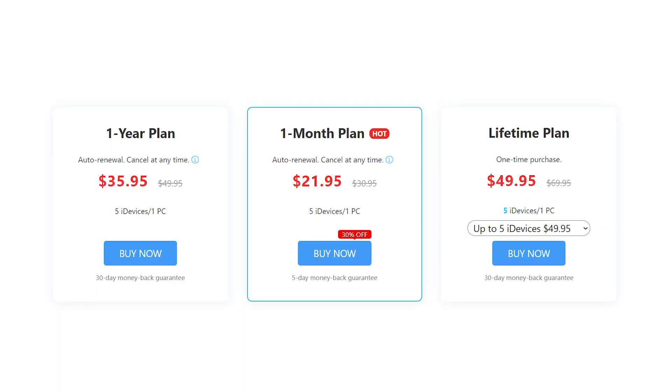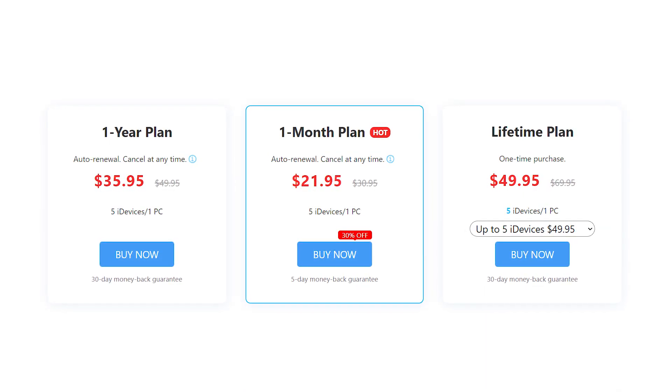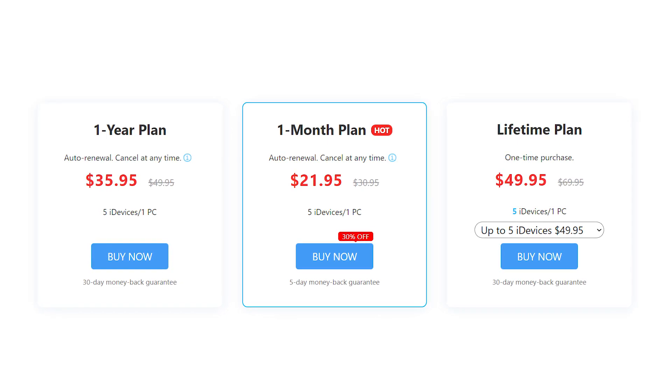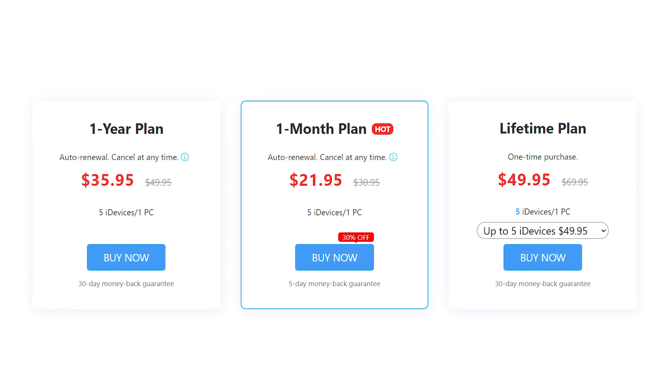If you talk about the pricing, JoyShare iPasscode Unlocker is highly affordable software intended for genuine users. This tool can be purchased with a one-year license for just $35.95 for a single PC running on Windows, or you can go with a $21.95 monthly plan. There is also a lifetime plan that will cost you around $49.95.